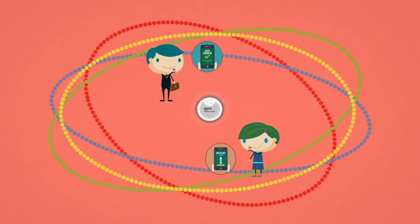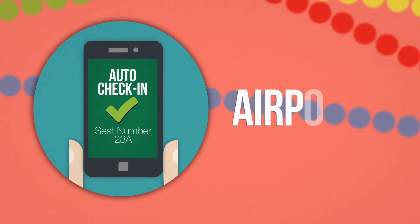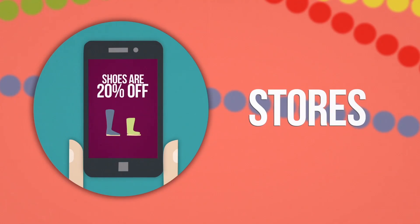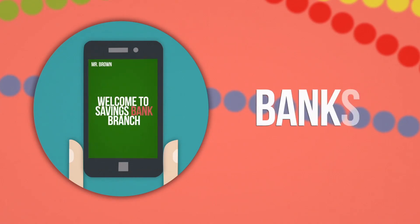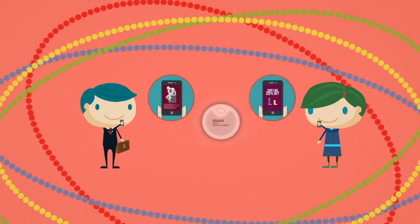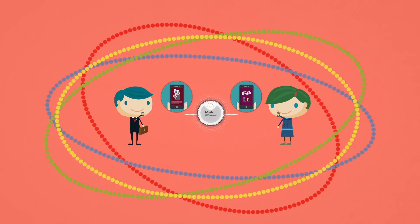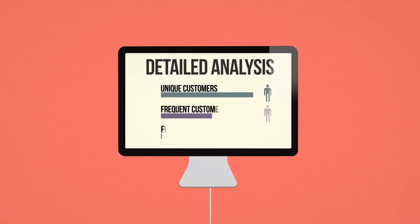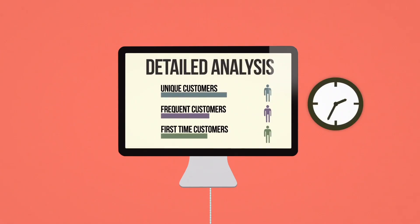Call to action means everything. Auto check-in. Discounts. Cue numbers. Info desks. Imagine what to tell your customer in order to bring the experience further. You can also gather information about your customers' behaviors in your local store.